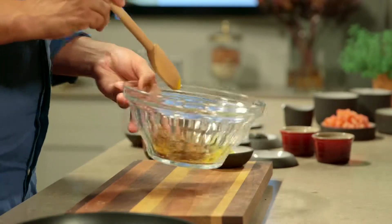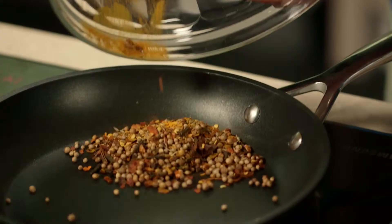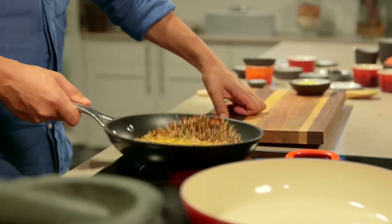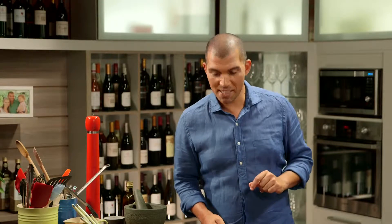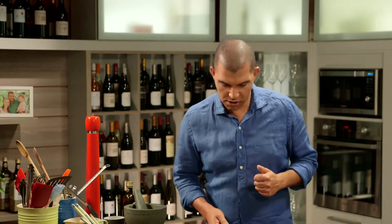Mix well to combine and place the spice combination into a dry medium-sized pan. Over medium heat, toast until the spices become aromatic, gently moving them around the pan so they don't burn. Toasting the spices before using them allows them to release their natural oils, which will make the curry a lot more fragrant.